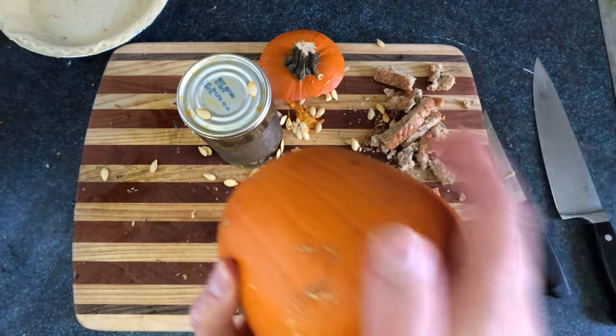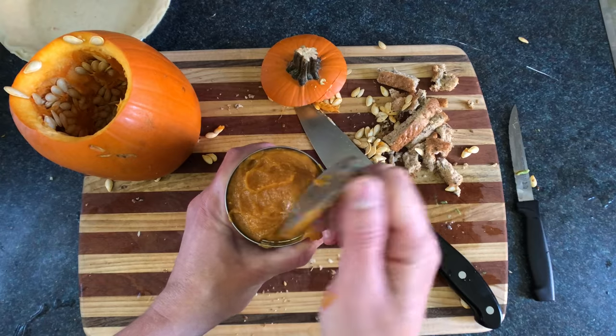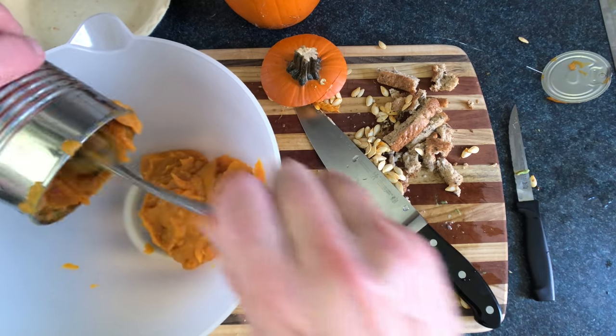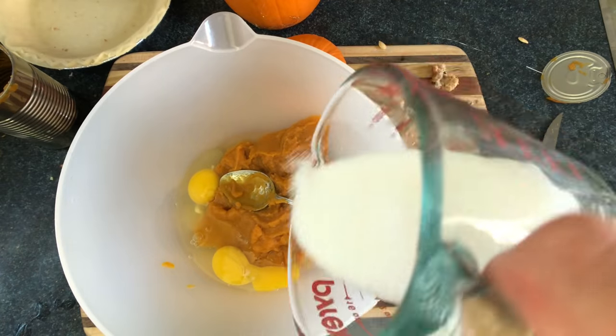So we're gonna take our wild pumpkin and cut the top off, slide that can out, give it a good rinse to get the guts off it, and get that pumpkin into a bowl.